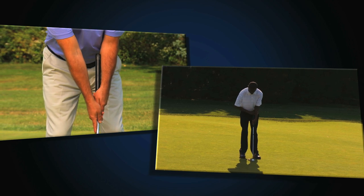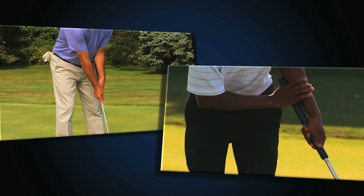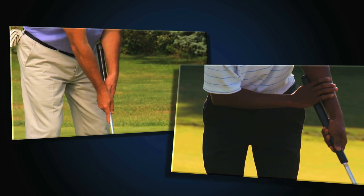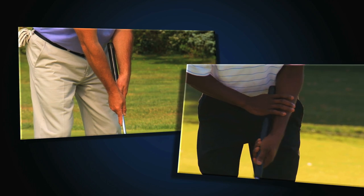In addition, the proposed rule allows for the player to hold the club or gripping hand against a hand or forearm. This is considered simply to be a natural extension of gripping a club and is not considered to be anchoring because the entire club swings freely.